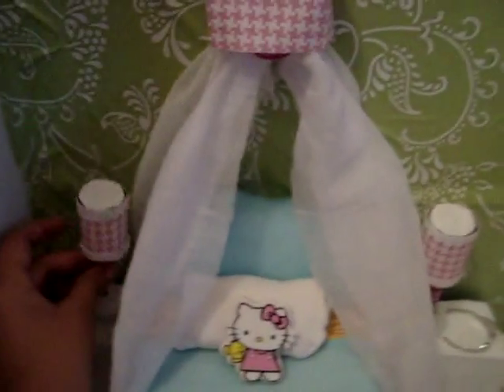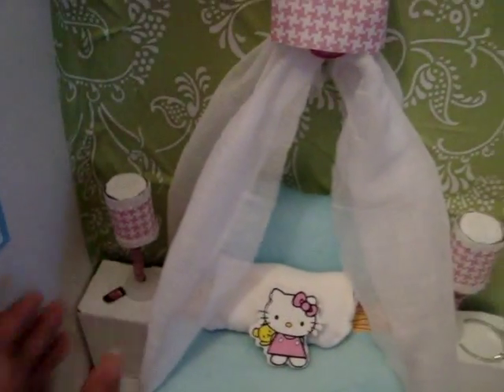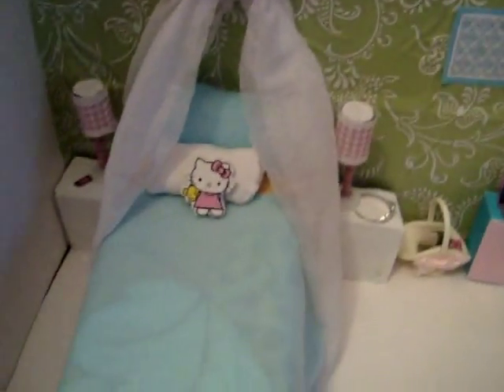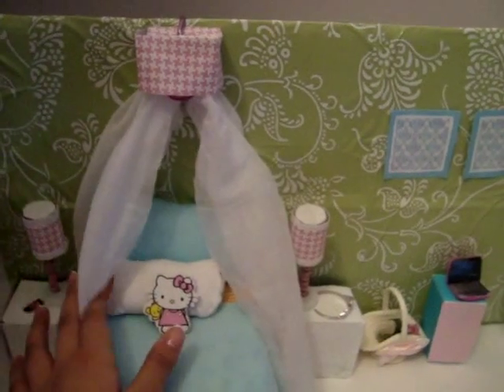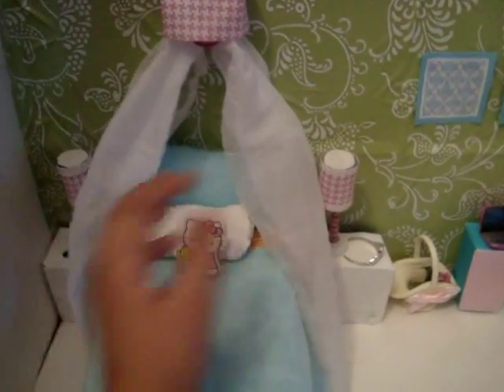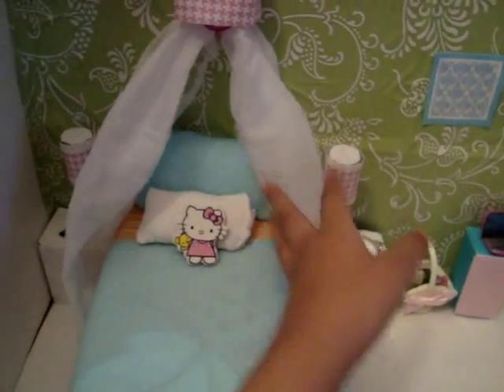Same thing with that — it's the same thing. If you want to know, just comment down below. And I really like this bed because I did a little bit different this time. And it's got a cute curtain thingy.